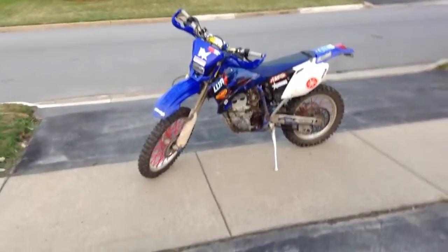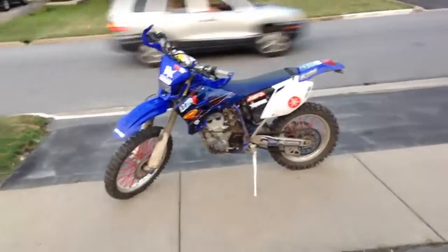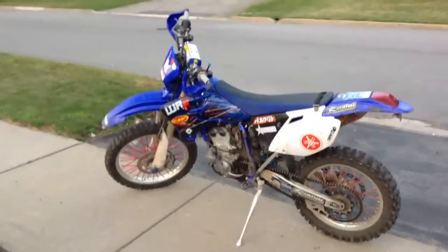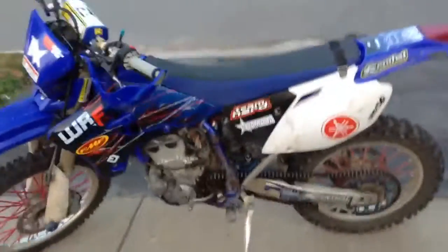I'll do a quick little review of my 2006 WR250F. So I bought this bike totally stock off a lady, believe it or not, and I've done a lot of work to it — graphics, blah blah blah, nothing really too exciting. It's pretty much stock still to the bone.